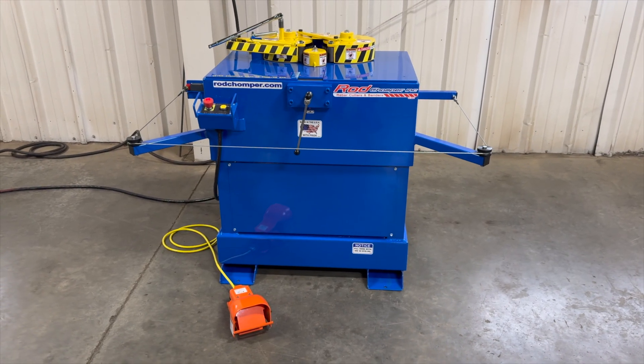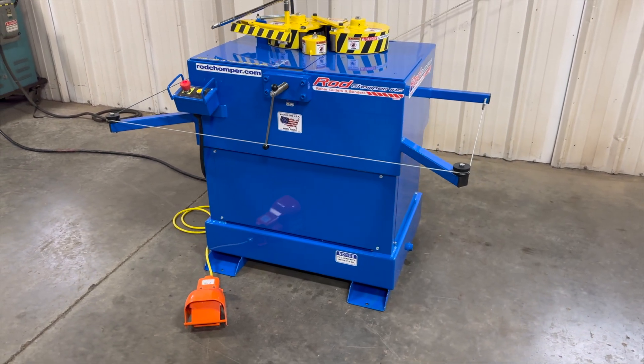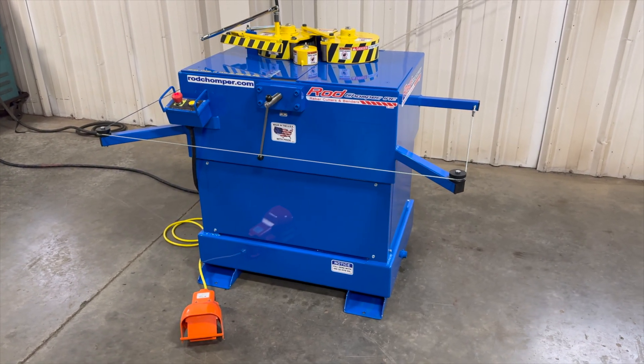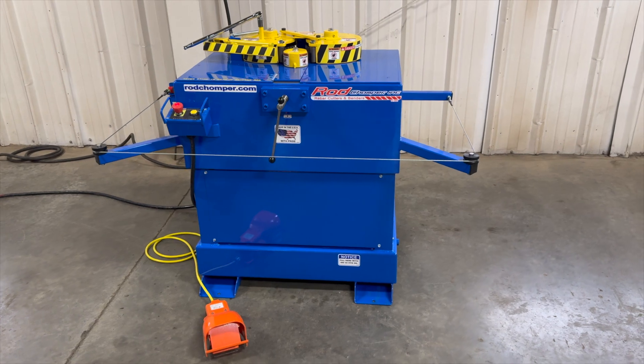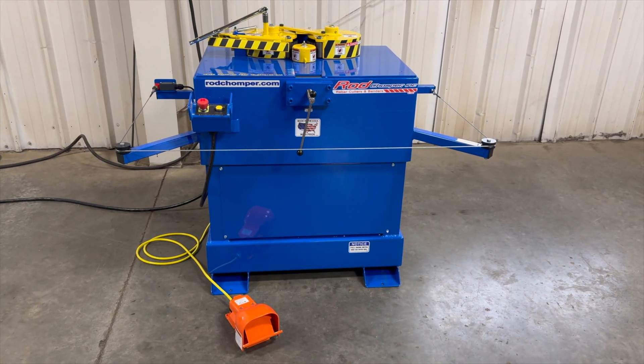This is Rod Chomper's CB6, the designated circle machine. This machine will bend up the three-quarter inch rebar. It'll do a 20-foot stick in 16 seconds.